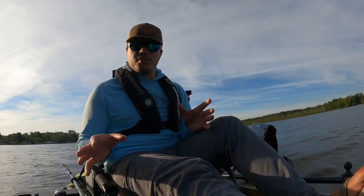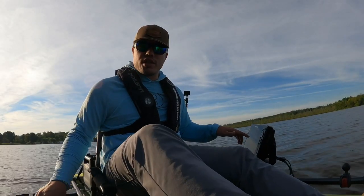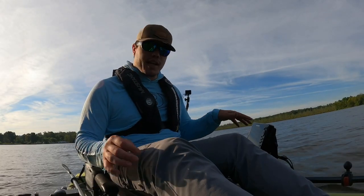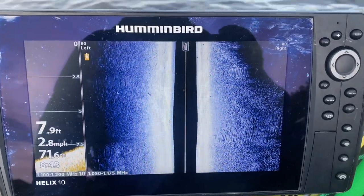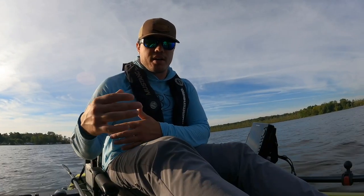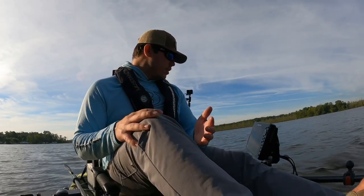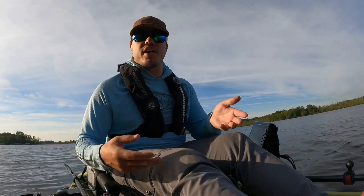One of the first things I'm noticing is this place has a really good grass line with some nice red top milfoil, and also that there is really hard bottom. What you can tell on your graph is that depending on the bottom composition, your graph will actually be brighter — and the brighter it is, the harder the bottom. Typically that creates better areas where fish are going to set up, and harder bottom areas tend to have healthier grass and therefore more fish congregating.